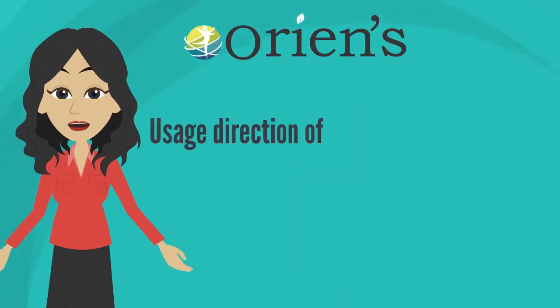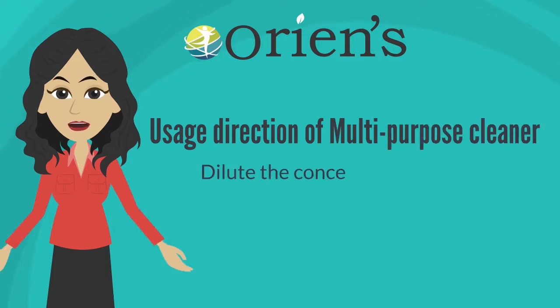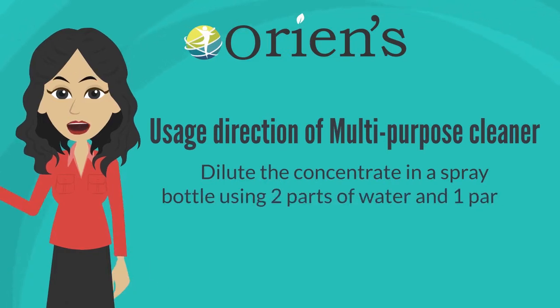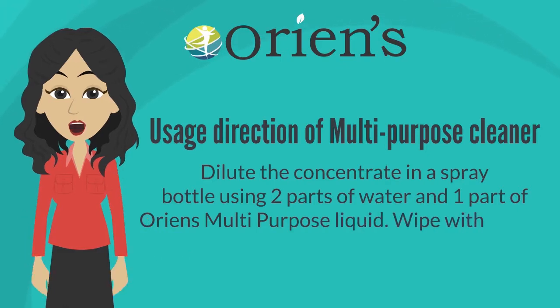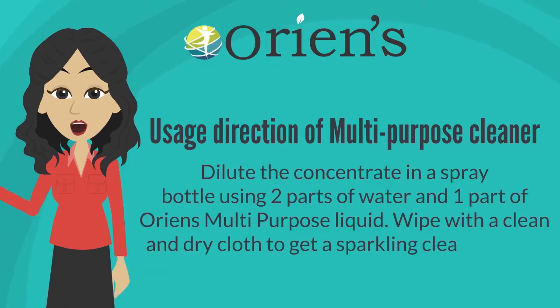The usage direction of Multi-Purpose Cleaner is: dilute the concentrate in a spray bottle using two parts of water and one part of Orion's Multi-Purpose Liquid. Wipe with a clean and dry cloth to get a sparkling clean surface.